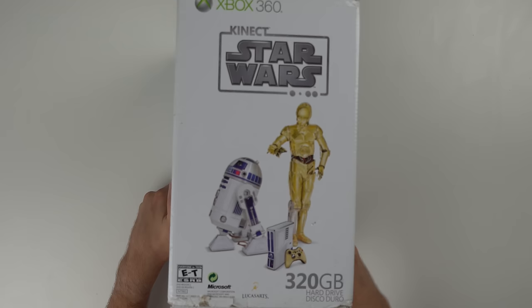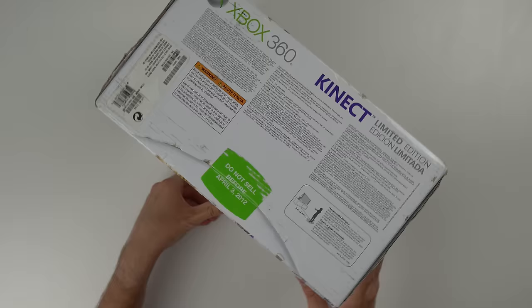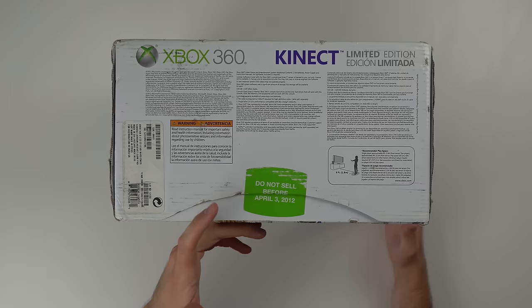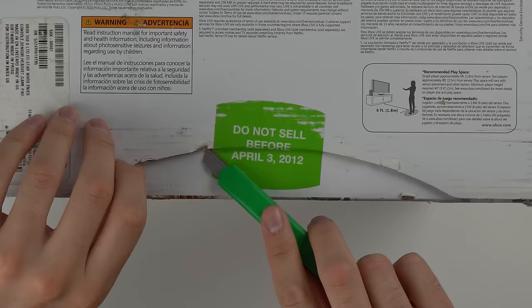Here's the cool R2D2 and C3PO art on the back. And this side basically shows the same thing, kind of showing these characters playing or messing with the console. And then the coolest thing I think is on the bottom where it says 'Do not sell before April 3rd, 2012,' which is interesting because I don't remember seeing dates like this on most consoles. Most brand new consoles just have a seal — they don't actually say do not sell before a certain date.